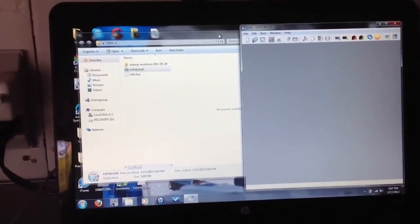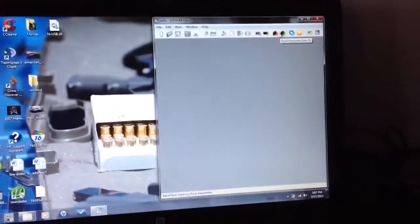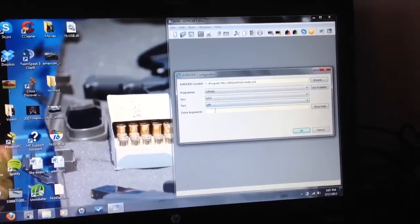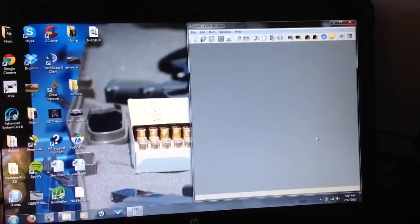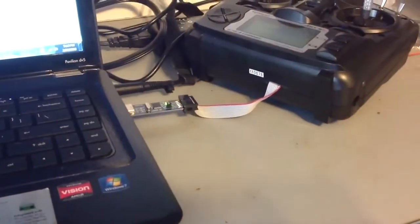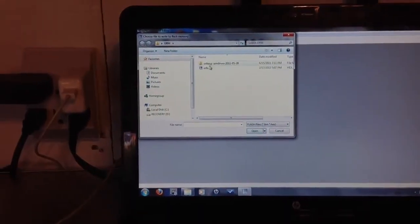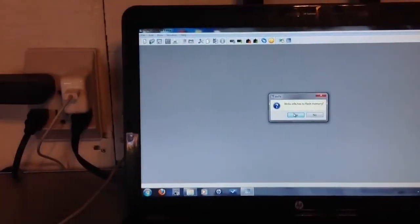The next step is to plug your Turnigy 9X into the USB — it's going to come on when you do. Then go up to Flash Firmware and write it. Confirm when prompted.